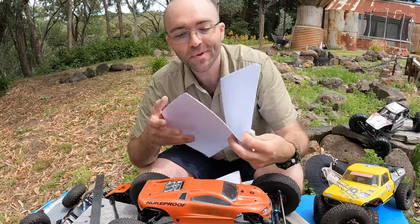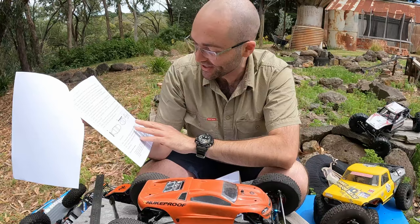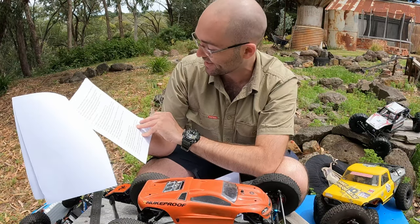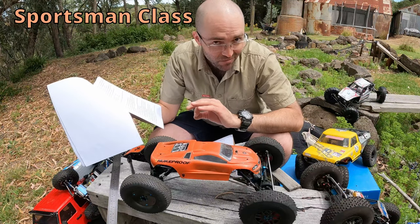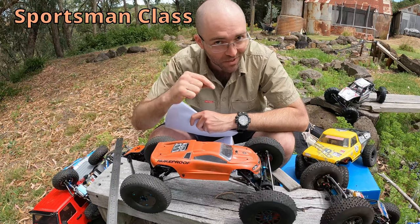Welcome back to my WRCCA mini-series, where I take you through the rules document. It's a hefty tome at first glance, but rest assured, the actual specifications of each class are only a few pages long. Today, we're going to look at the Sportsman class, also known as Shafty or Sporty. You can see the other vehicle classes in this little series in the description — I've got a link to each one of those videos.